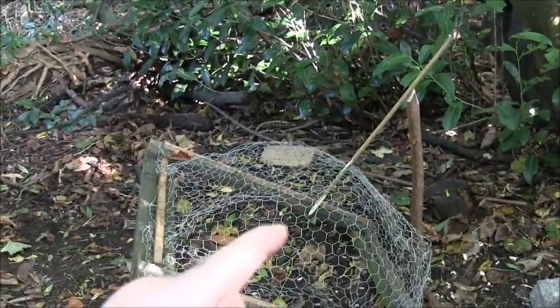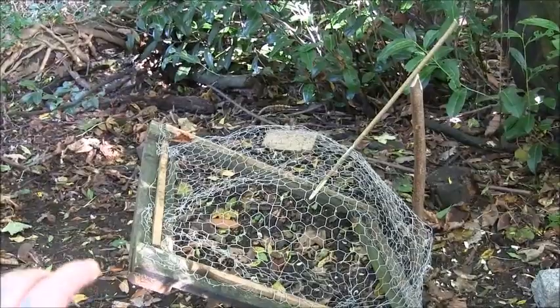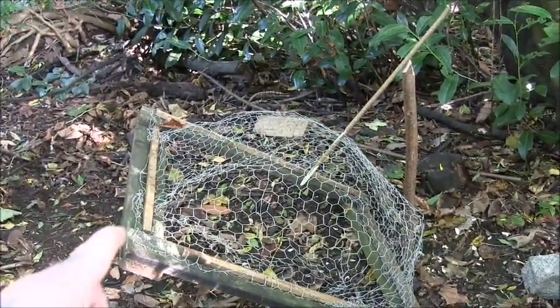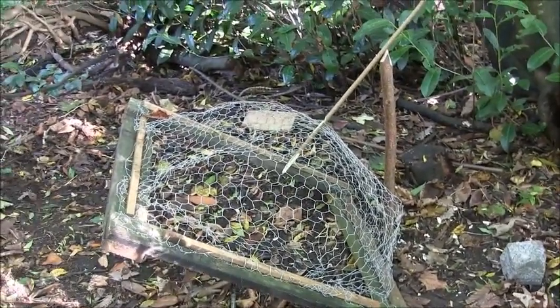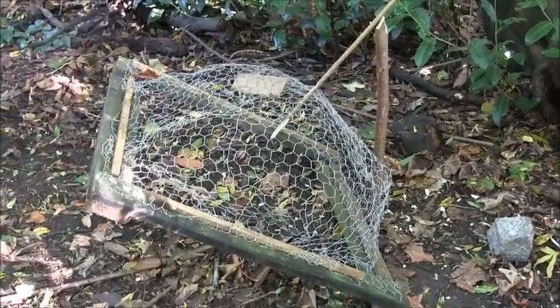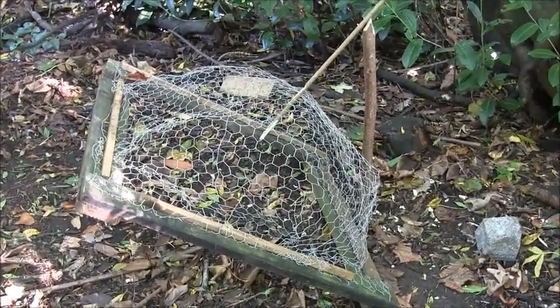If you had the trigger stick coming down further, near enough a couple of inches off the ground, with a piece of string going from it to the back post, you could definitely set this up as a trip wire kind of trigger where the animal stands on it, it releases, and the cage comes down. I'll try that on another video.